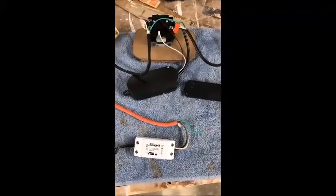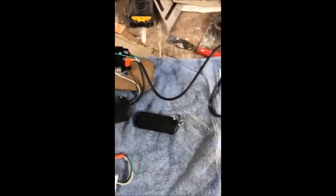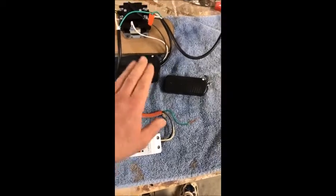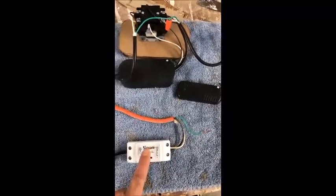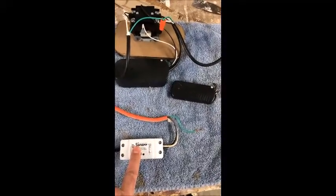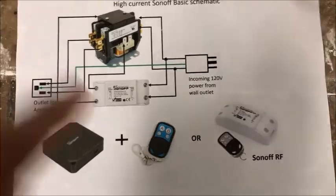I put this together using a remote-controlled plug which is made to control a string of Christmas lights. I needed this for my dust collector, but I devised it so that I can replace it with a Sonoff and control everything with Alexa or an RF remote control and achieve the same thing. I'm going to show you a quick schematic diagram here.